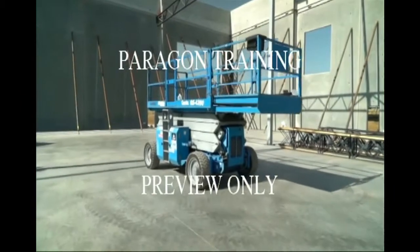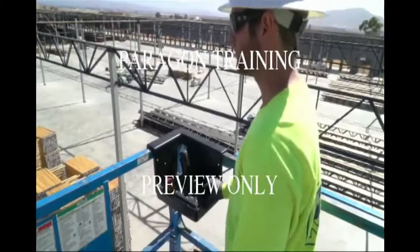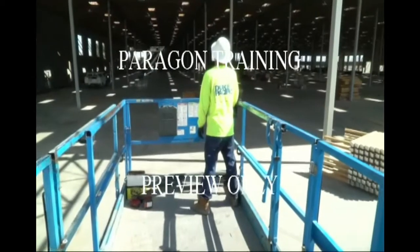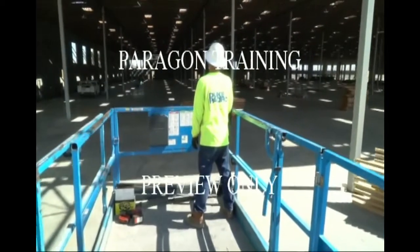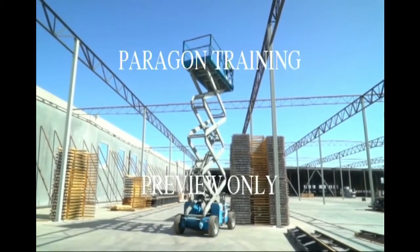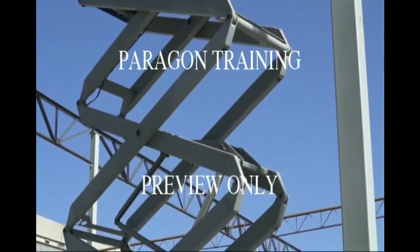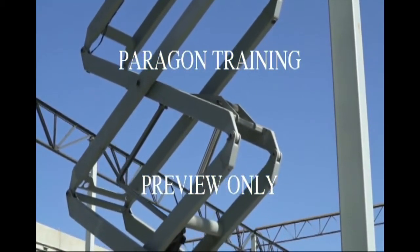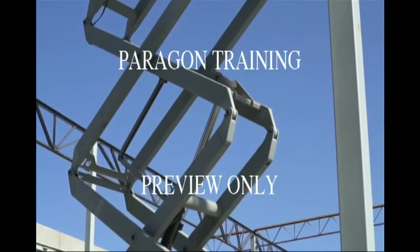Scissor lifts are mobile work platforms that are used to safely move workers vertically, as well as to different locations around the work zone. They're unlike other aerial lifts because the lifting mechanism is different — it moves the work platform straight up and down using crossed beams that move in a scissor-like motion.